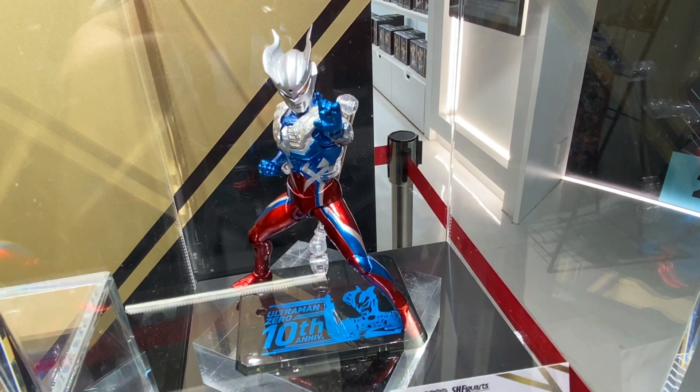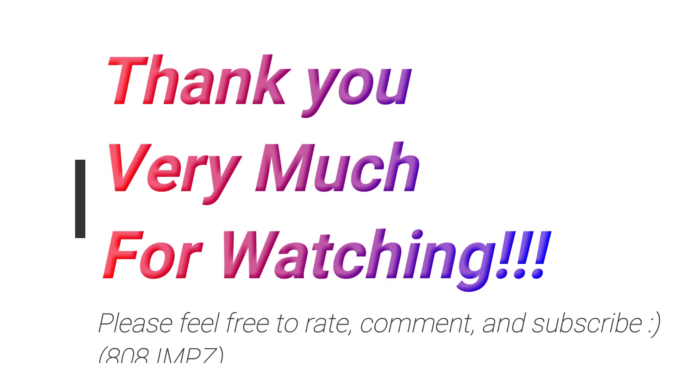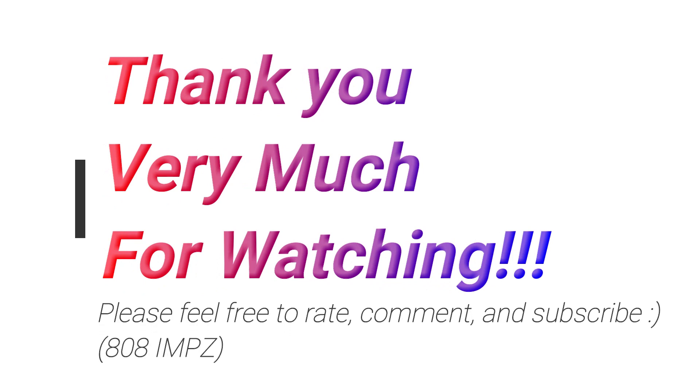But yeah, looking pretty cool. If you're a fan of Ultraman Zero, you might think this is cool. Anyway, thanks for watching. Feel free to rate, comment, and subscribe. And see you again soon. Domo arigatouzaimasu. Mata emashou. Jani!